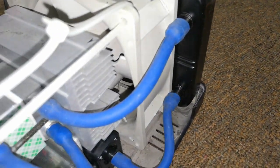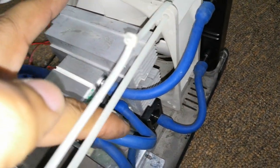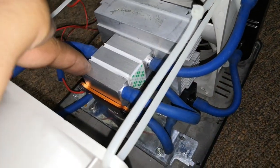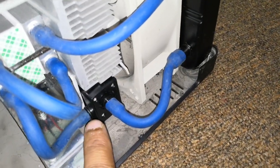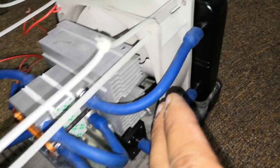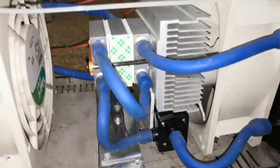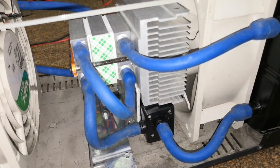The tubing enters the first heating chamber, exits out, and runs into another heating chamber, then exits into the pump. From the pump the cycle continues to the radiator, so all the heat is pushed towards the radiator behind. I'm using an additional heat sink here to draw more heat from the Peltier units.